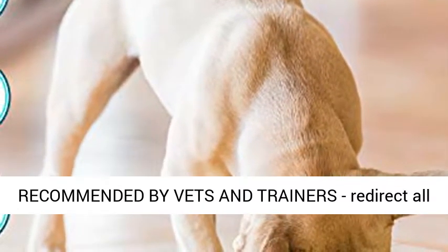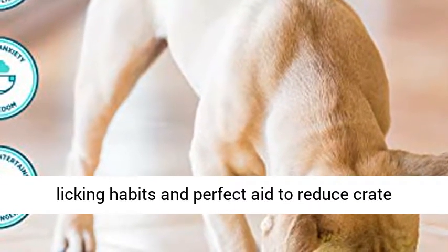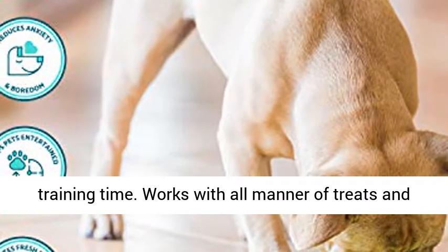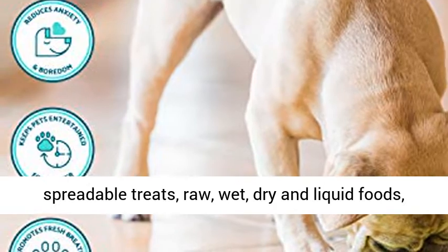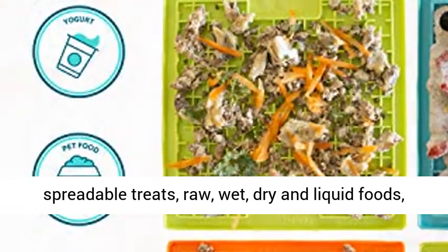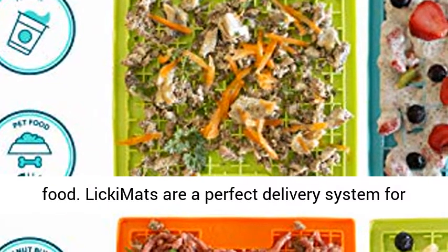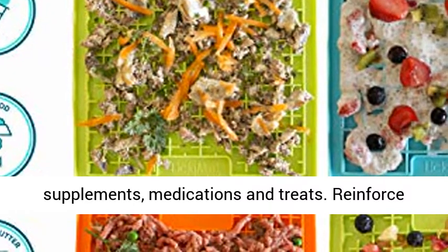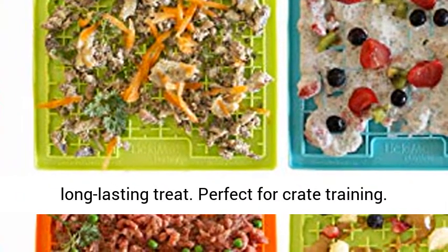Slow Feed Dog Bowl alternative — recommended by vets and trainers. Redirects all licking habits and is a perfect aid to reduce crate training time. Works with all manner of treats and foods, ranging from yogurt, peanut butter and spreadable treats, raw, wet, dry and liquid foods, allowing your pet to enjoy just a small amount of food. Licking Matz are a perfect delivery system for supplements, medications and treats. Reinforce good behavior and replace anxiety with a long-lasting treat.